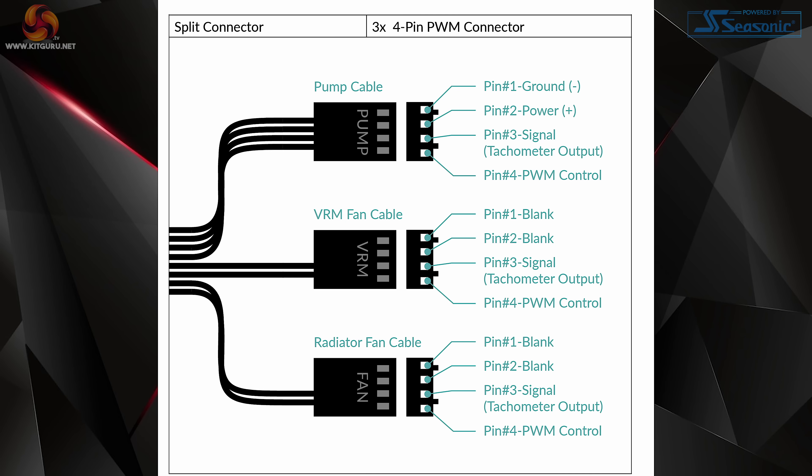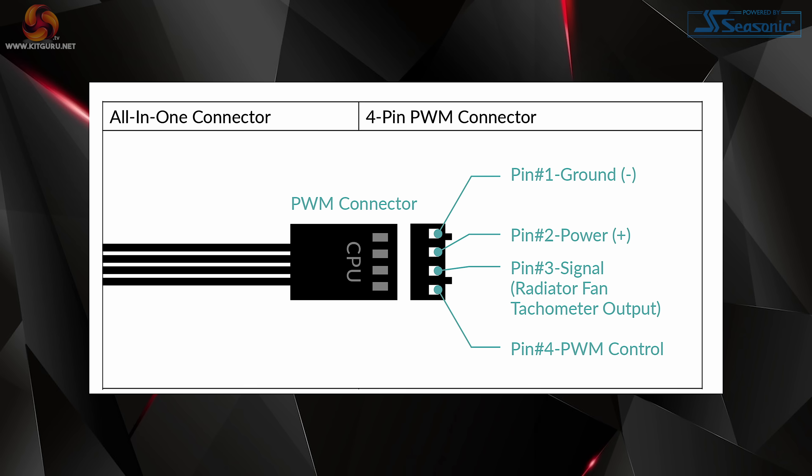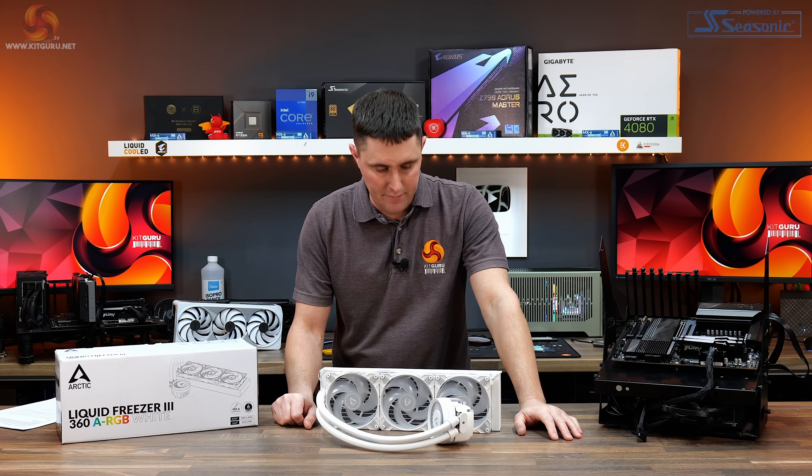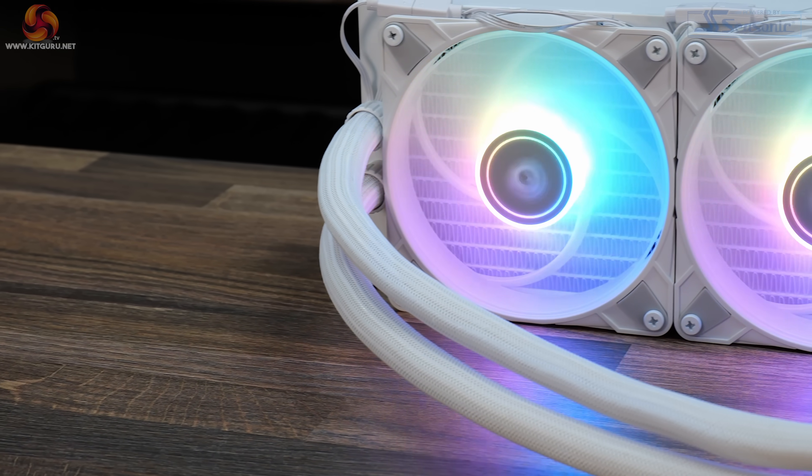It also comes with two connecting cables that allow users to individually connect the fan, pump and VRM fan for independent control, or an all-in-one connector to control the whole unit via a single motherboard fan header. This is the new Arctic Liquid Freezer 3 and as you can quite clearly see straight away it has quite a big visual change from the Liquid Freezer 2.